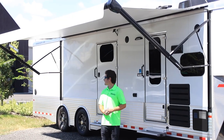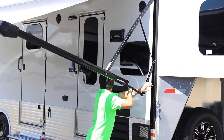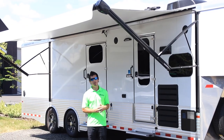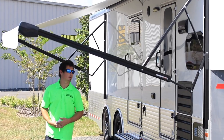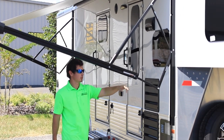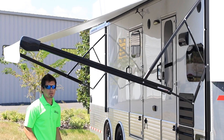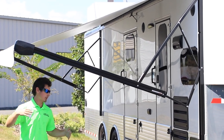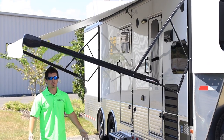Shown here on the Sundowner model we have the fold-out awning. In a couple seconds we'll switch to show you the different pitch angles you can have once this awning is fully extended. As we're showing here with this pitch completely at a 90-degree angle, we've got it a little bit lower down on the awning, so not giving you as much room outward but giving you a lot more room inward — helpful once you're living outdoors.